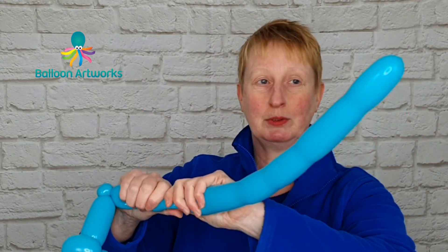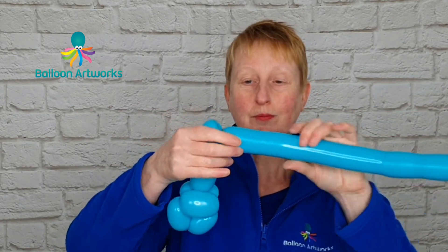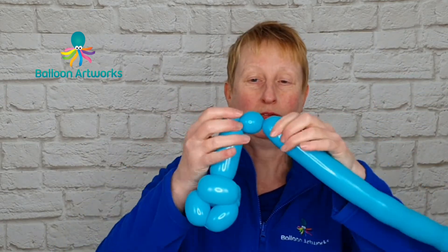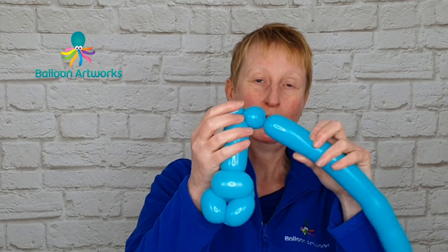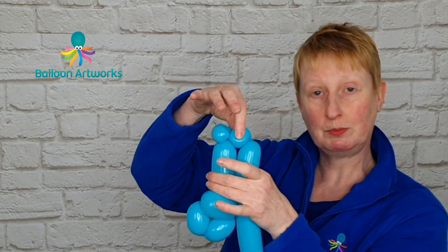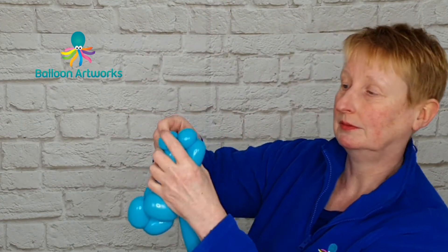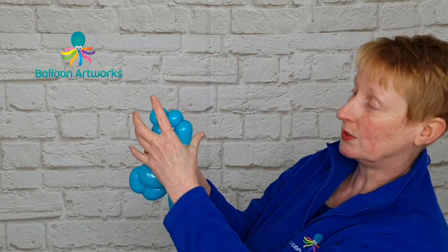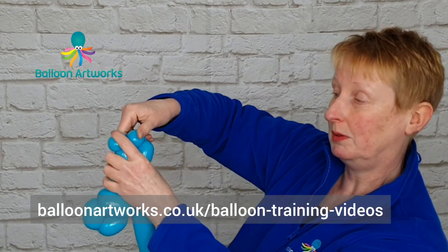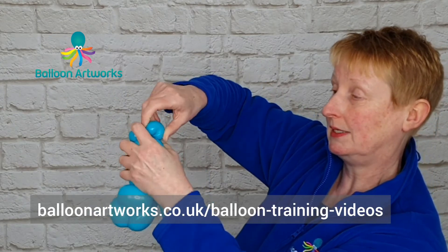Give your balloon a squeeze so that you've fully inflated the tip of your balloon, and then twist off another bubble — again about two fingers in size — and we're going to pinch twist this in exactly the same way. Grasp hold of this bubble, which should be quite soft, pull it upwards and twist it around. You may want to just put a finger on top of this bubble to move it out of the way, then pull that bubble upwards and twist around.